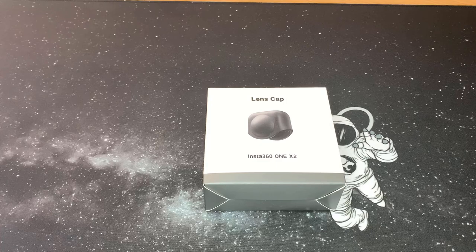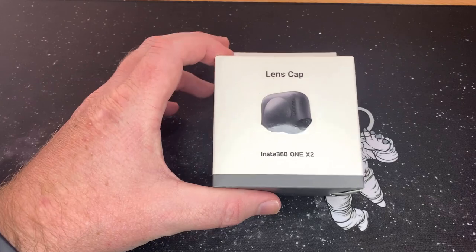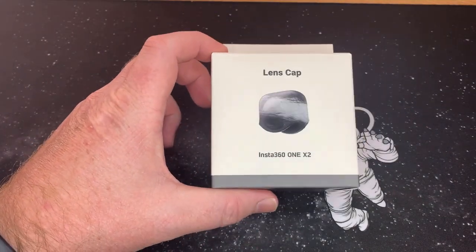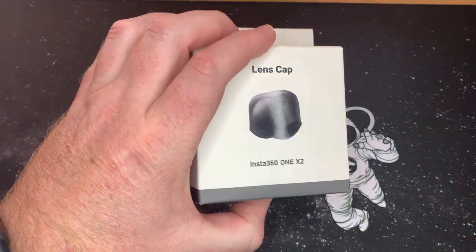Hey guys, welcome back to the channel. I hope you liked that little intro — took like a day to make. What we're looking at today is the Insta360 ONE X2 lens cap. I feel this is the most important thing you can have for your ONE X2. Let's have a look at it.